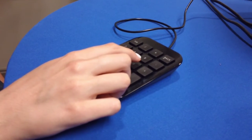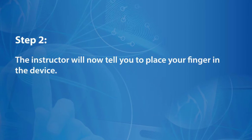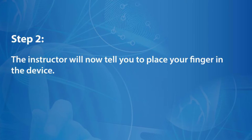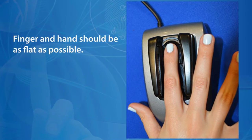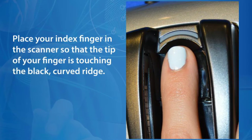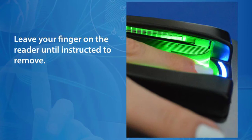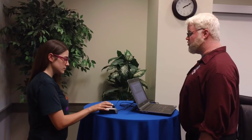Please enter your student ID number into the keypad and press enter. Thank you. Make sure your hand is nice and flat as well.